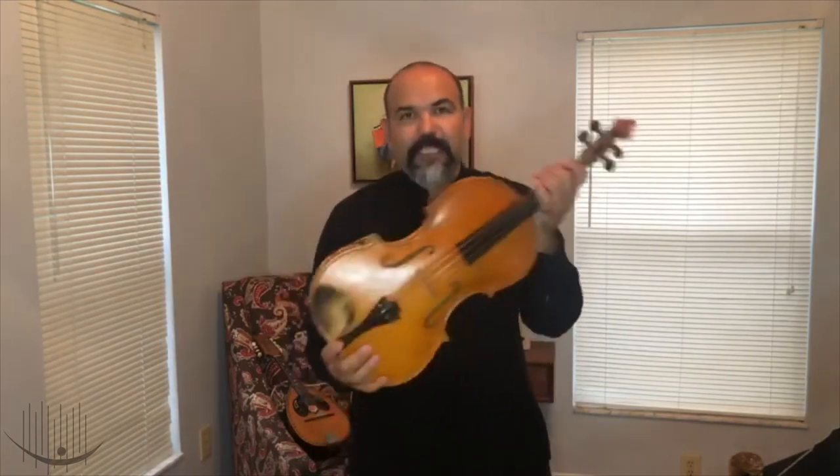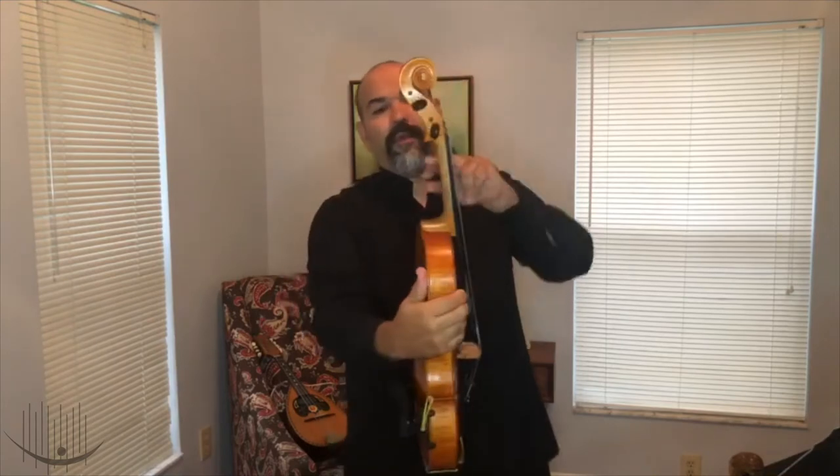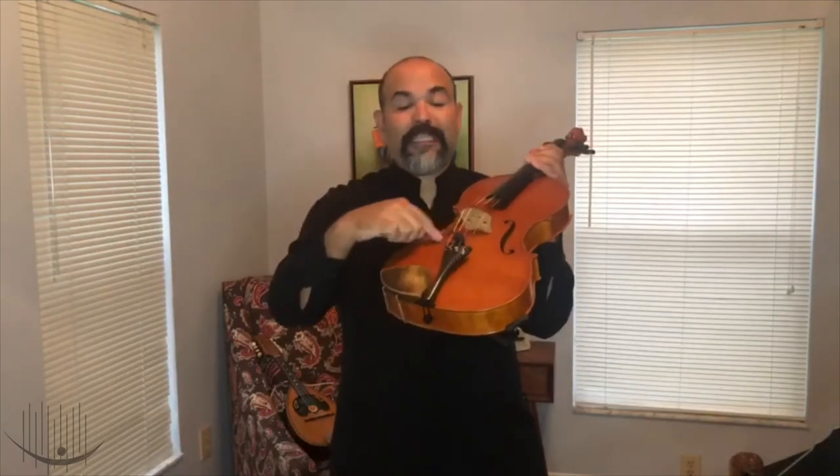Because they are a member of the same family, they share something in common. We have kind of the same structure and the same shape. We have the same scroll, pegs to tune the instrument, the neck, the fingerboard, the strings, the bridge, the sound holes, the tailpiece, chin rest, end pin, and the body of the instrument.